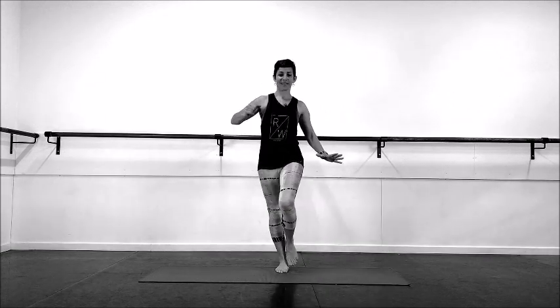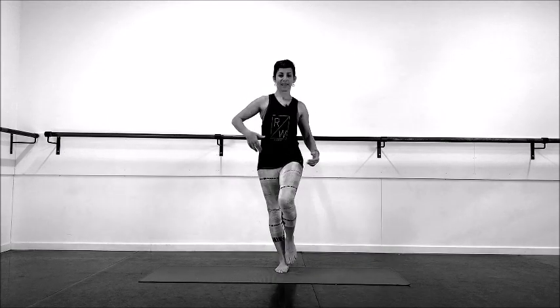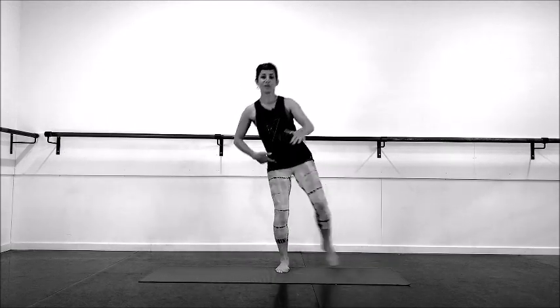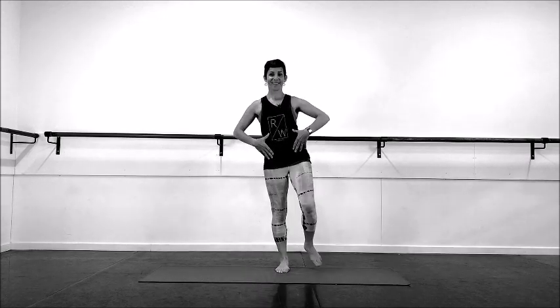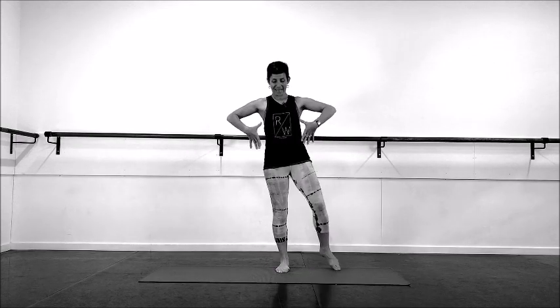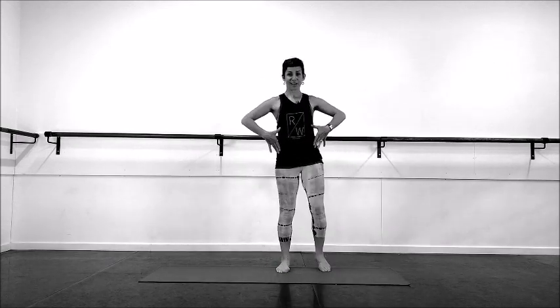We're going to come to the side — two, pivoting here, three, four. Across the body — one, two, three, and try to stay as side on as you can.